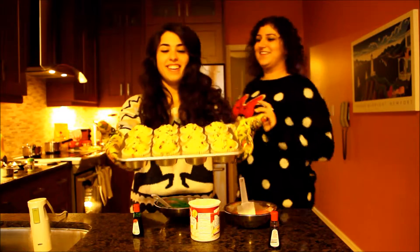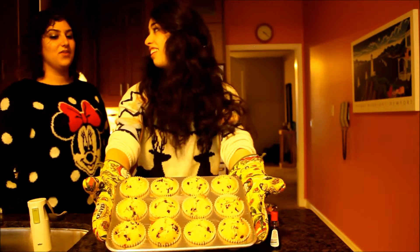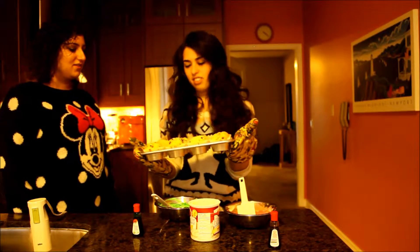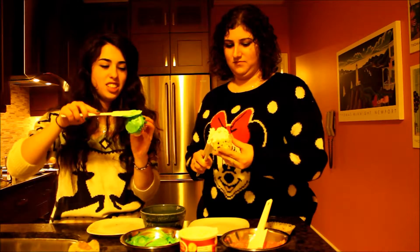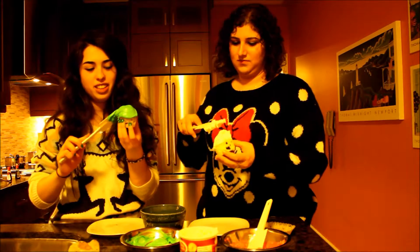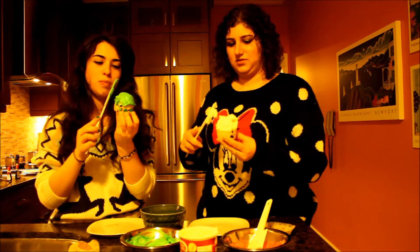Look at how cute they are. These are how they came out. Oh, I'm impressed. I didn't think it would come out that good, to be honest. How can you screw up cupcakes? Though we haven't tried them yet. Unfortunately, the dyes didn't work the way I had anticipated. Yeah, they're a little bit too light.